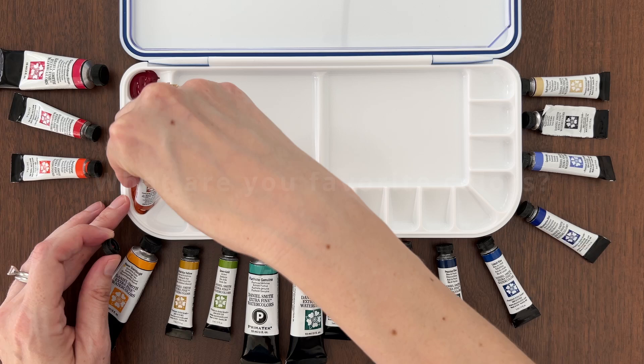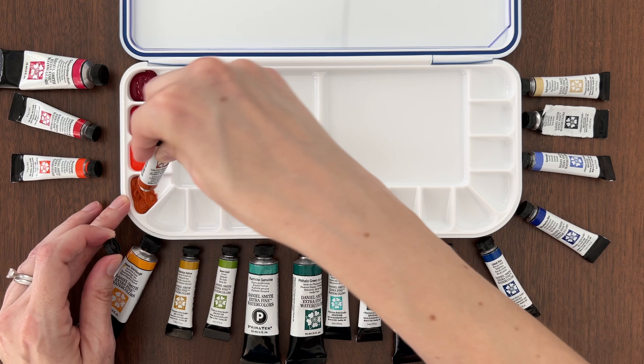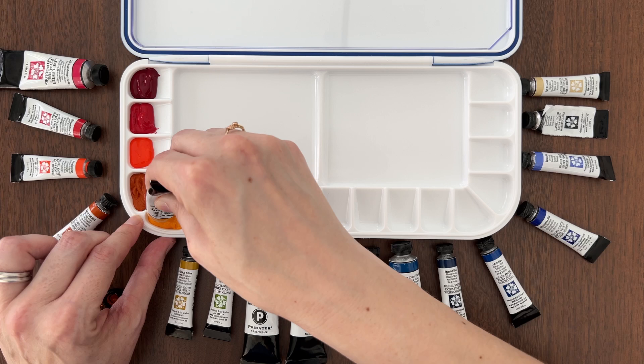What are your favorite colors that you can never have enough of? These are colors you reach for again and again. For me, it's greens and blues, especially turquoise and teals. So I shortlisted a bunch of green and blue options to consider for my palette.